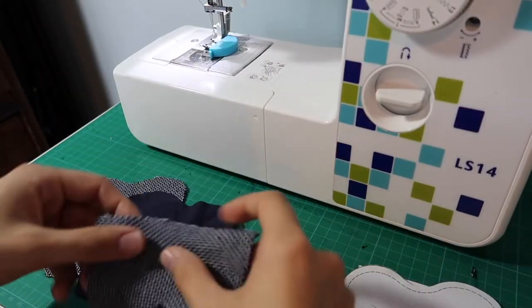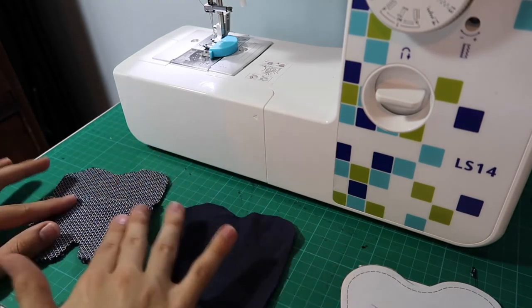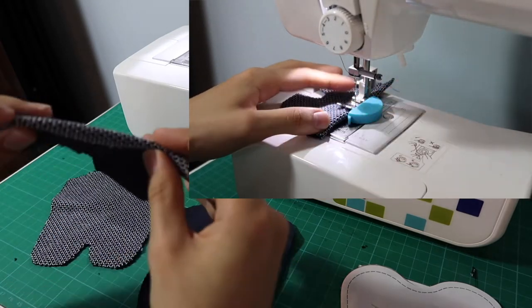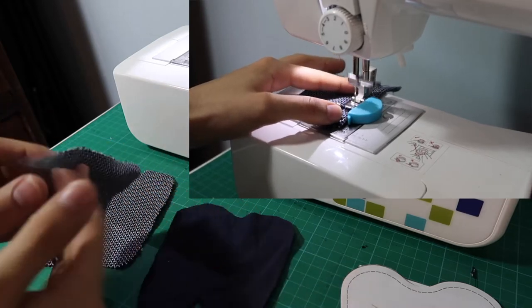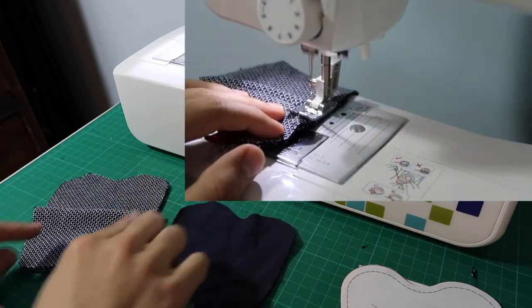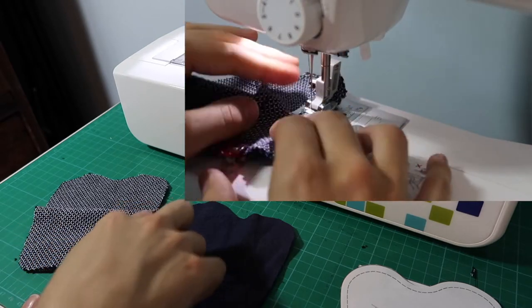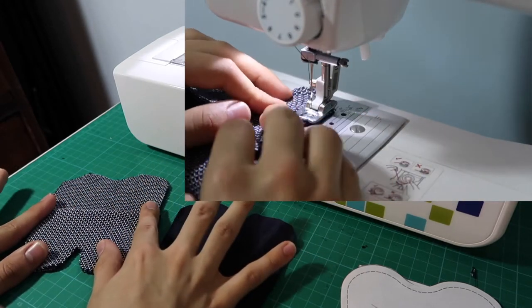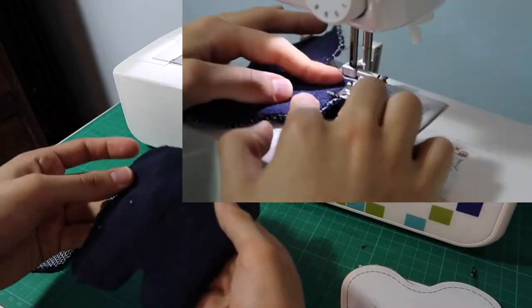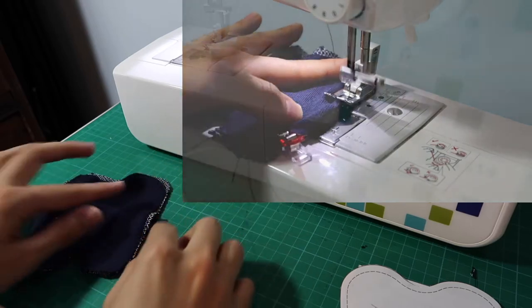So I have all my material cut out. This is going to be the little pocket, so it's going to go here like that. What I'm planning to do is a little hem so it's going to look nice and pretty, and then once the hem is done I will put it on top and do a straight stitch all around this to make sure the pocket is nice and sewn together.